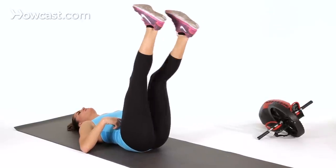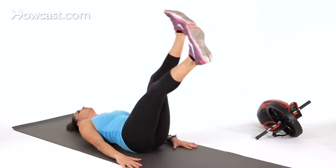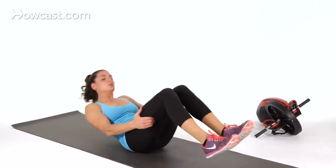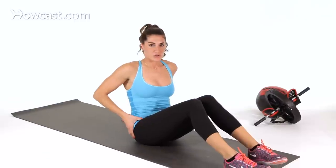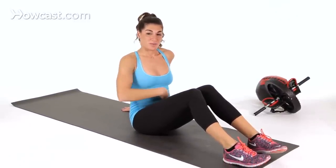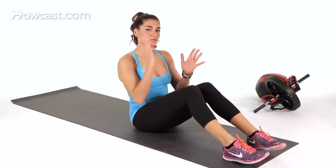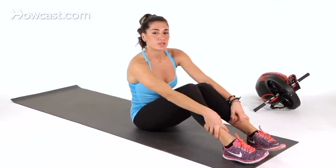If you're still not feeling like this is challenging enough, go ahead and drop your legs and scissor from there. But again, if it's going into your hip flexors, make sure your legs are a little higher. You want to make sure your back is completely flat the whole time and your breathing is in sync with the scissoring. And that's how you do scissor lifts.